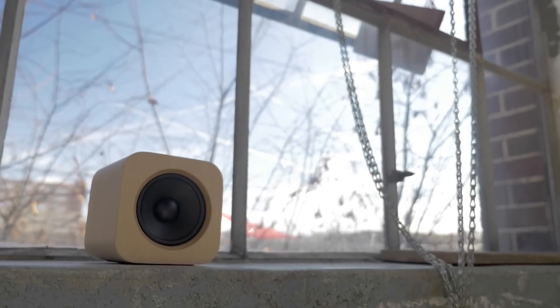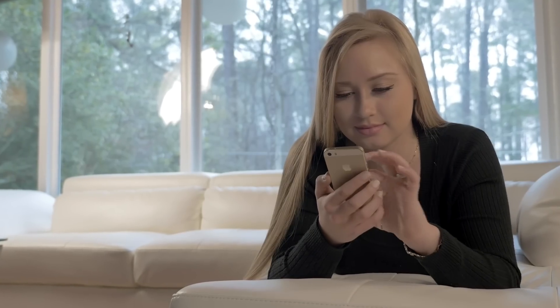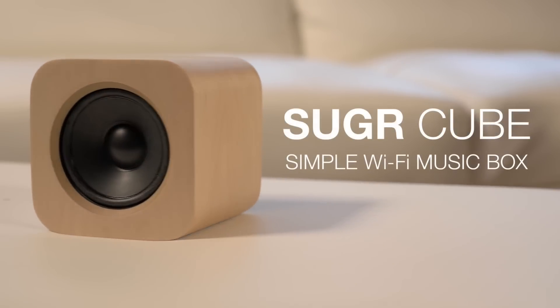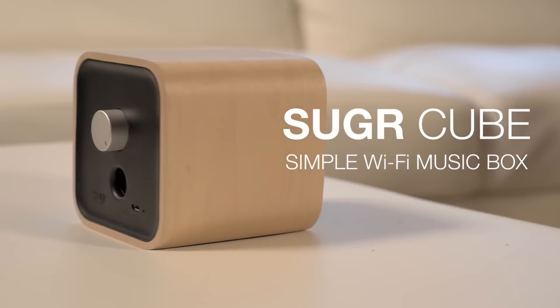The power of music touches all of us. On our smartphones, touch and motion controls have made buttons obsolete for years. At Sugar, we believe it's time our portable speakers caught up. That's why we've created the Sugar Cube — to create a simpler, more personal music experience.